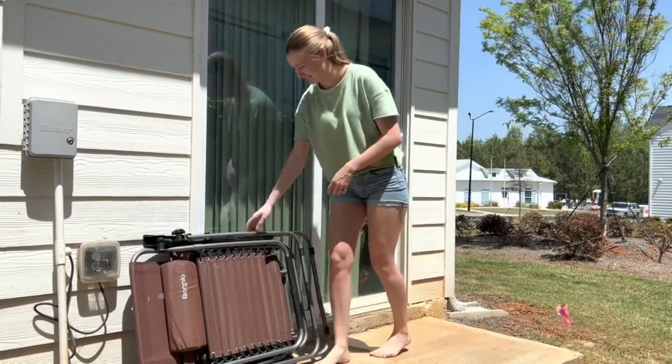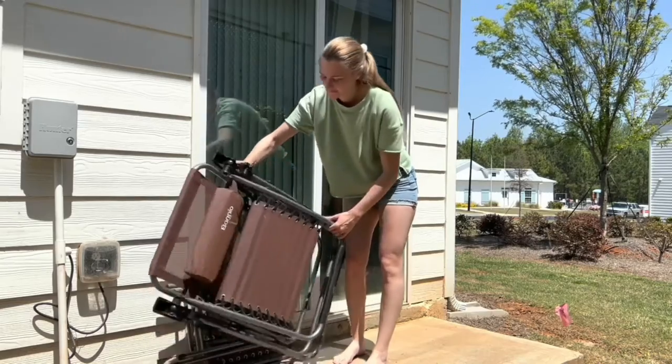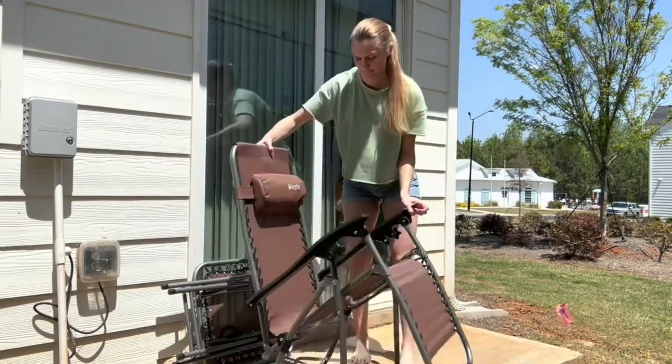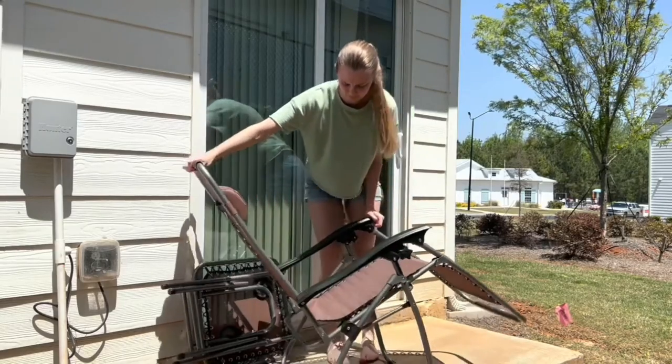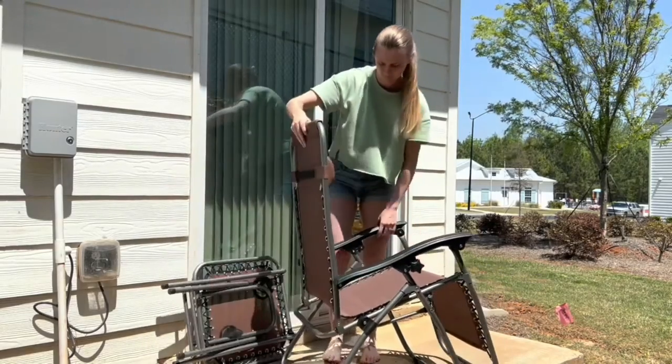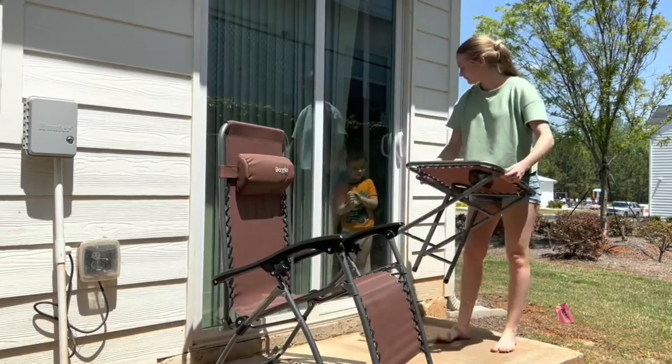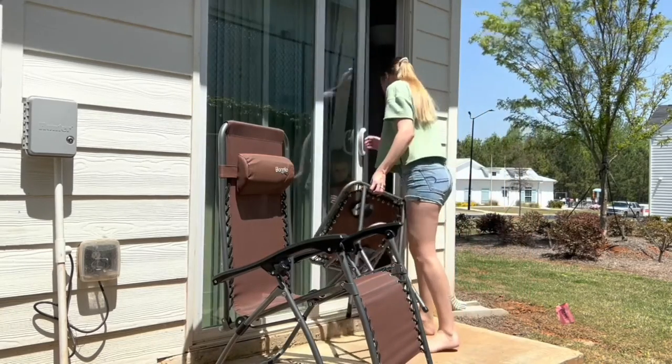Originally I had thought that they would both fit on this small patio here, however the chairs are slightly larger than I expected and the patio is slightly smaller than I remembered, so they don't both fit here. However, one chair would fit here and the table would fit next to it.